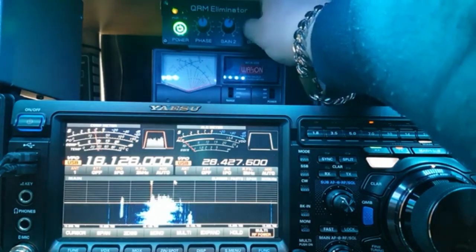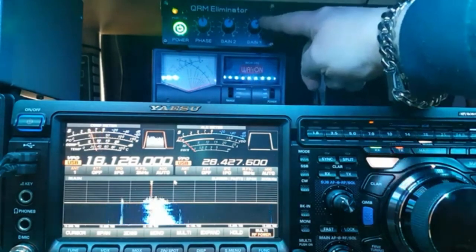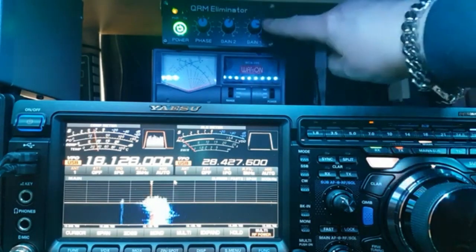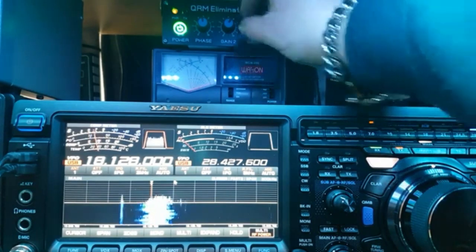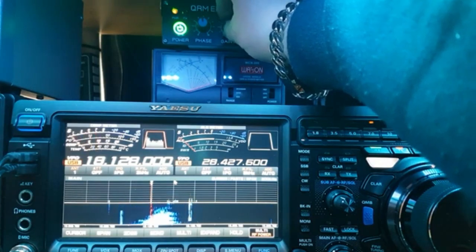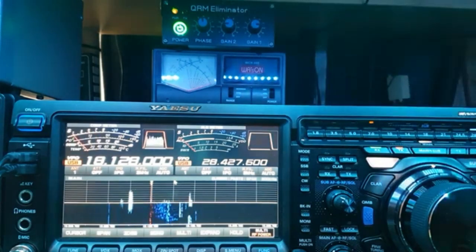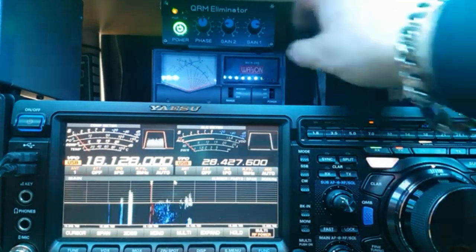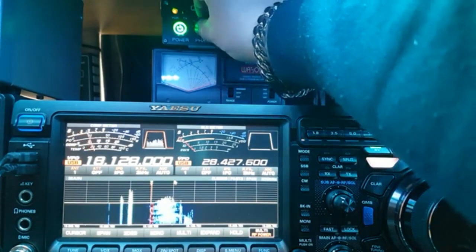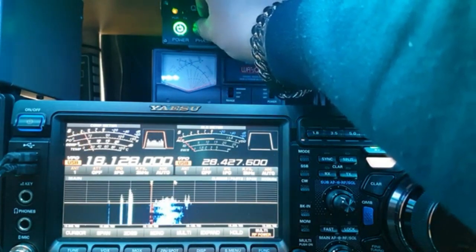If I can't tune it, I back Gain 1 off and start tuning, then nudge Gain 1 back up and start tuning again. S1 of signals — and that's just guesstimating where it is. So I turn Gain 1 back up — now we're up to S3. Go back to the first control.